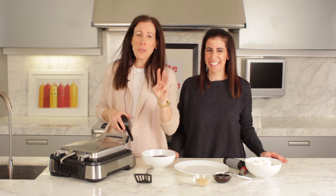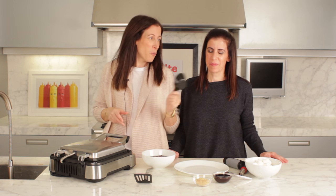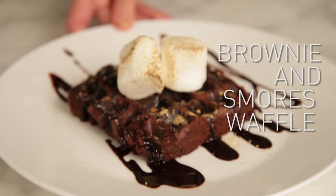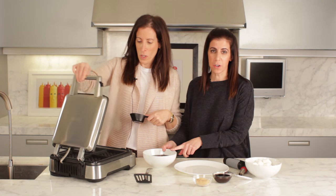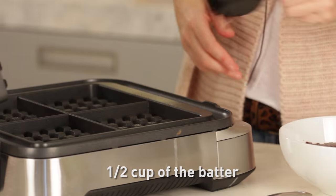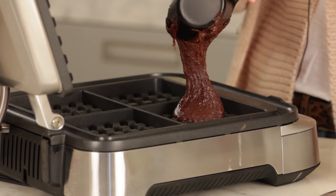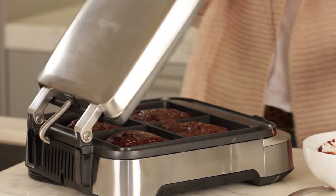As if those three delicious waffles weren't enough reason to buy a waffle maker, we've got a fourth. We're making a brownie s'mores waffle, starting with a brownie batter. You'll just take half a cup and scoop it in. Any brownie mix works — your own homemade or from a box.